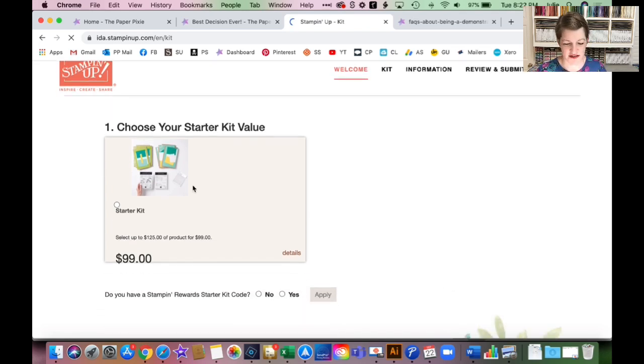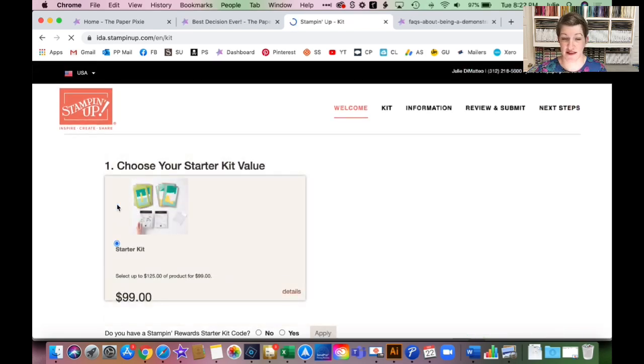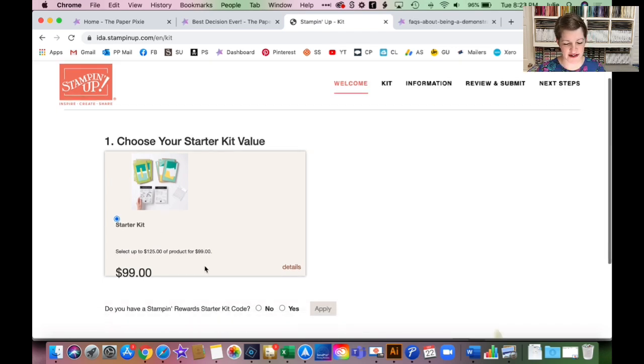Two ordering tips: first, write down your wish list before you start. Second, try to place your starter kit order using a Mac or PC — the starter kit is not currently optimized for mobile devices. Some people have no problem on mobile, but others do. One thing that can happen on mobile is you can get all the way to the payment screen and then it won't accept payment. It's not you — it's that the website isn't optimized. To the extent you can use a Mac or PC, please do so.